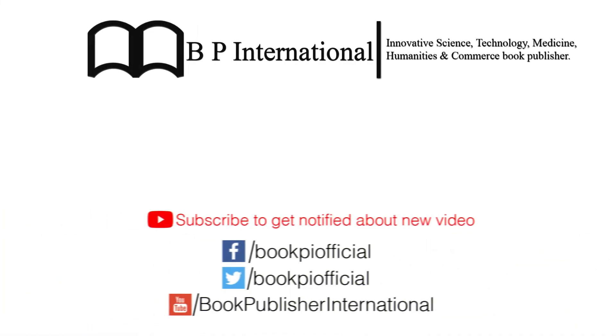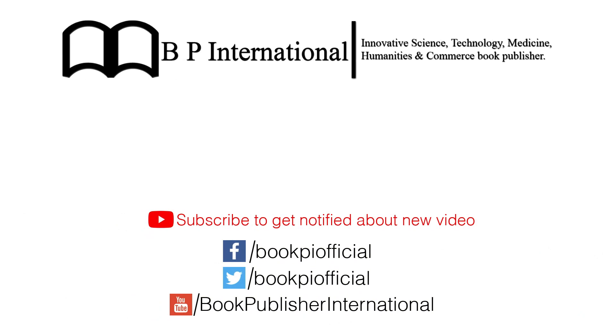Thank you for watching this video. Please subscribe to our channel to watch more scientific research videos.